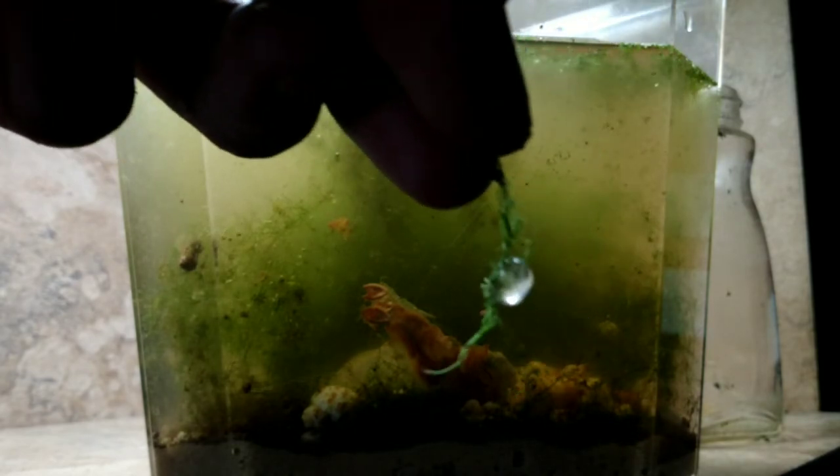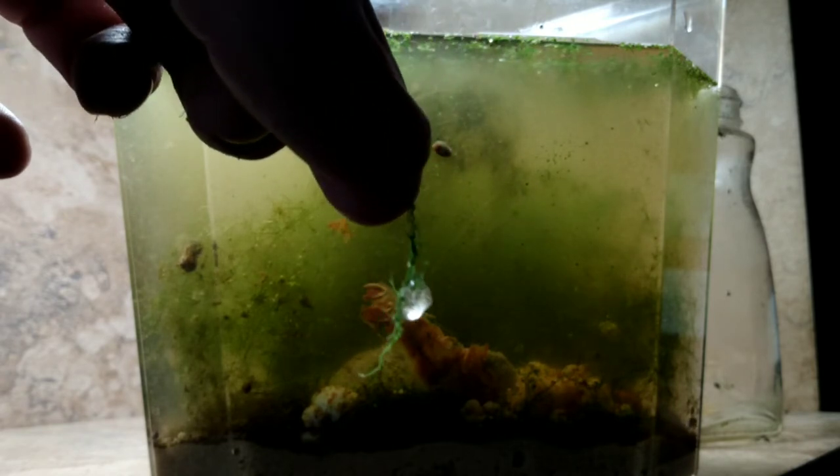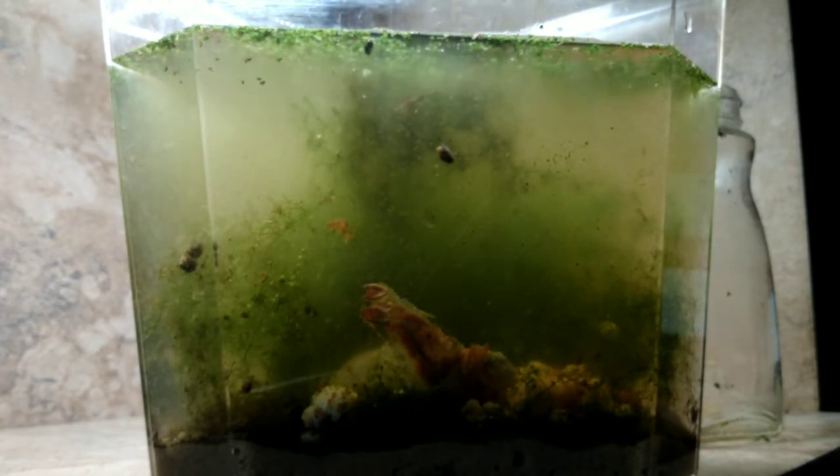I want to get it pretty full — right about there, that should be good. We have a few more eggs here — that's an egg sack for our bladder snails, basically about 20 baby bladder snails attached to this Nitella. We're just going to set them right in there; hopefully they hatch and have good lives inside the tank.